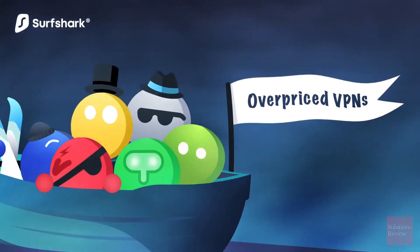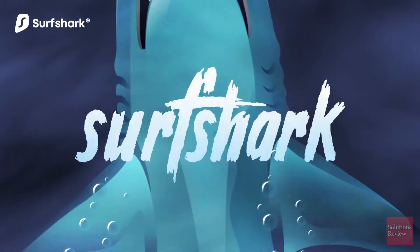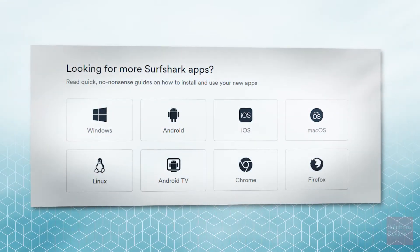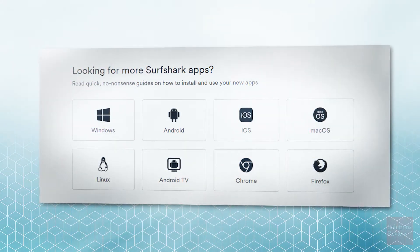But perhaps more importantly, Surfshark's $1.99 a month two-year plan is one of the cheapest options in this entire category. And it's not only available on all major devices and operating systems, it's also available on an unlimited number of them.